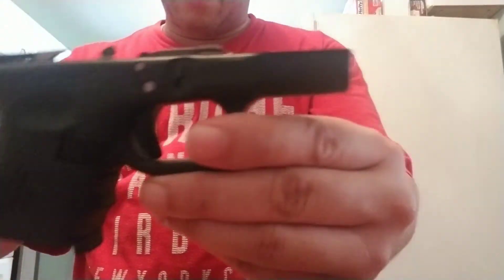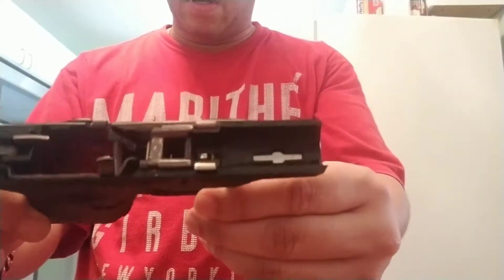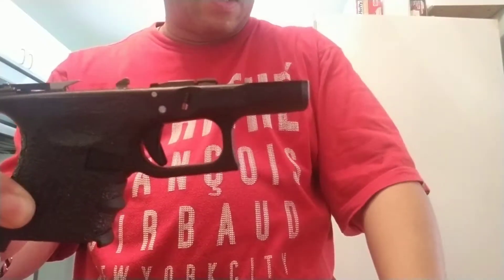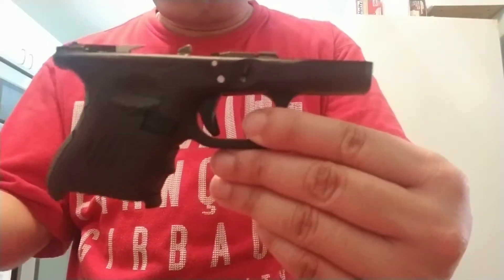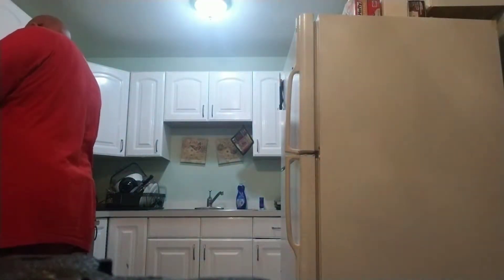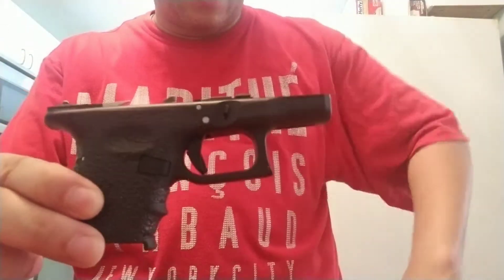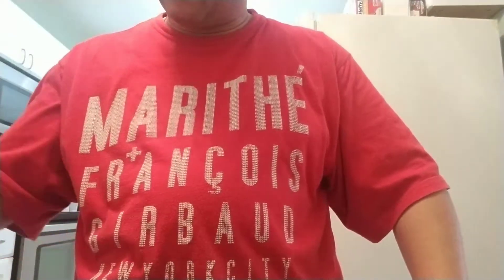This is a brand new Gen 3 Glock 26. The reason I got the Glock 26 is because — and you know this — you can use any magazine that is Glock and nine millimeter. It doesn't matter what gun it goes to; as long as it's a nine millimeter Glock magazine, you can use it.